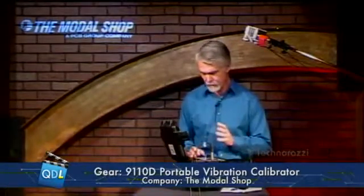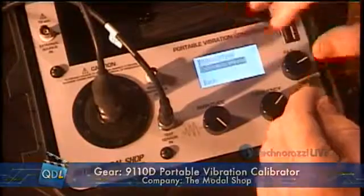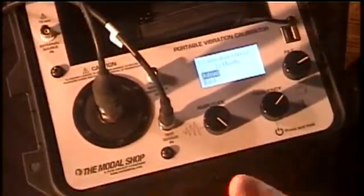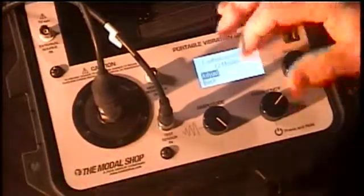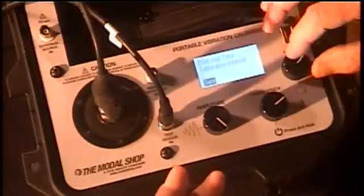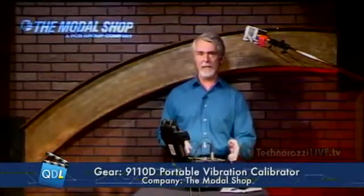That basically is the demo of how you use this to calibrate a device. But there are a couple other things I want to show you. Going back into my tools menu, under options you can set date and time for the machine. Also there's a calibration interval setting — by default it's set to 12 months. What's important about this is that a month before the calibration due date, any time you power up the 9110 it's going to tell you you're due for calibration. Once you get within a month, you will be constantly reminded every time you power it up, so you should never have an excuse for skipping calibration on this.